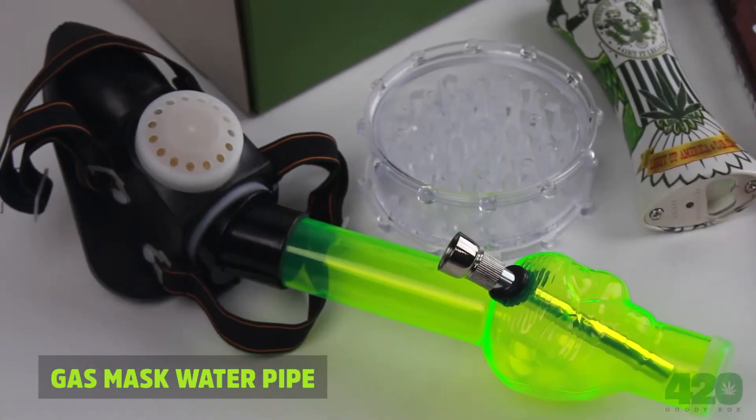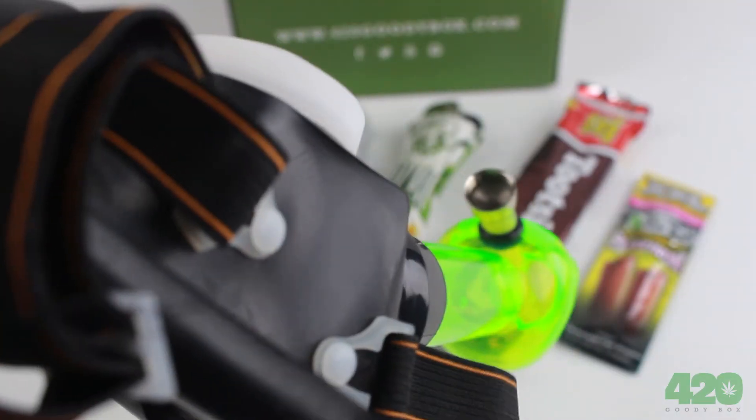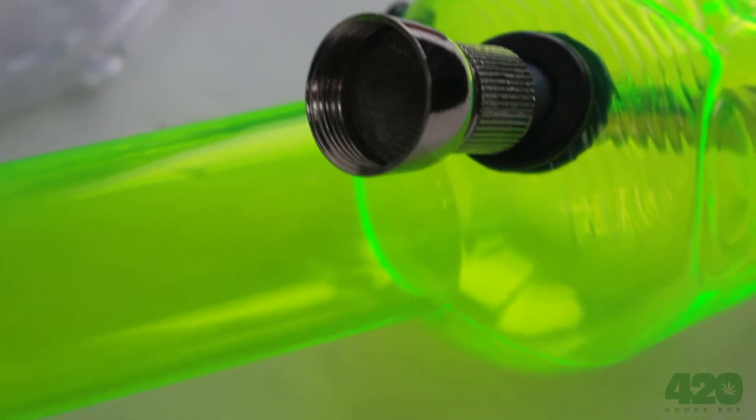13-inch gas mask water pipe: never miss a bit of smoke with this gas mask style water pipe. Toke one up like Darth Vader.